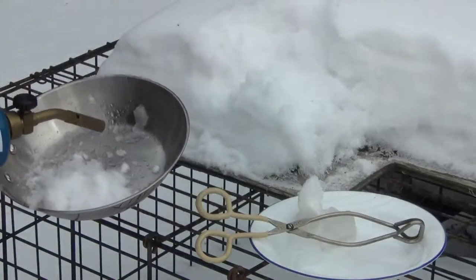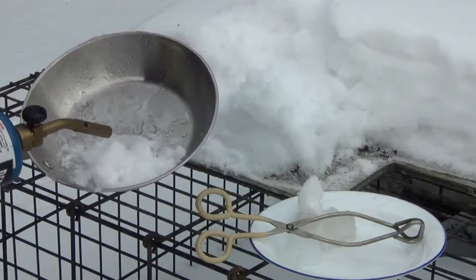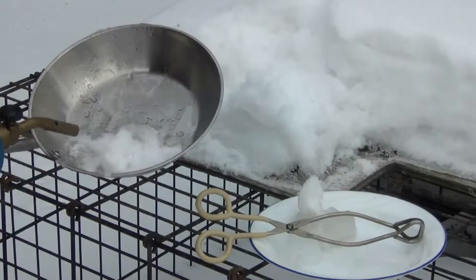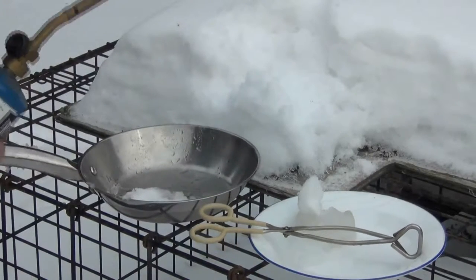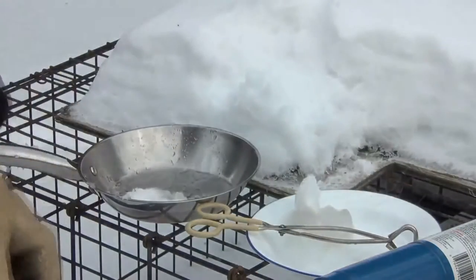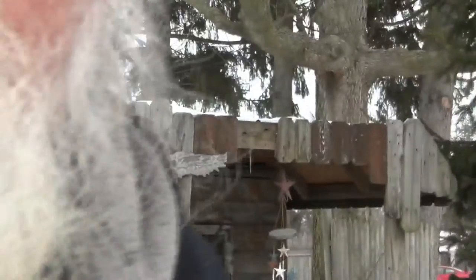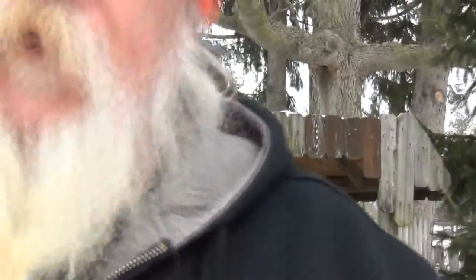Am I saying there's no chemtrails? No, I'm not saying that. Am I saying the snow melts at a different temperature and acts different than an ice cube? Hell yes I am. That's all I've got to say. Let me shut the propane off — don't want to waste it. I'm trying to tell you that snow melts and reacts differently to heat than an ice cube does, because of the oxygen level and the structure of it. But am I saying there are no chemtrails? No.